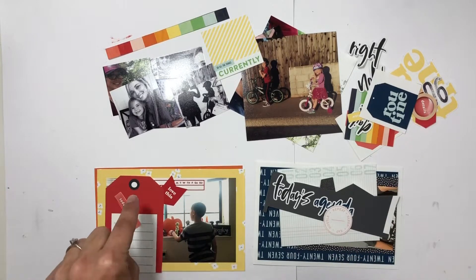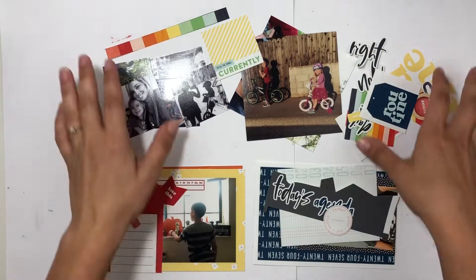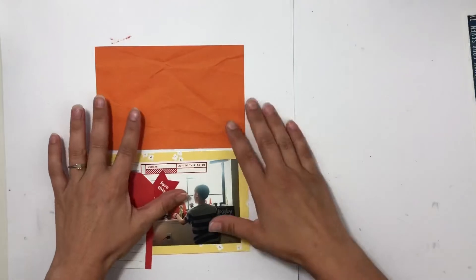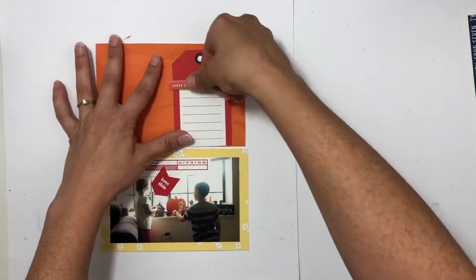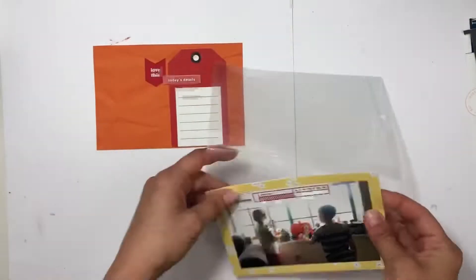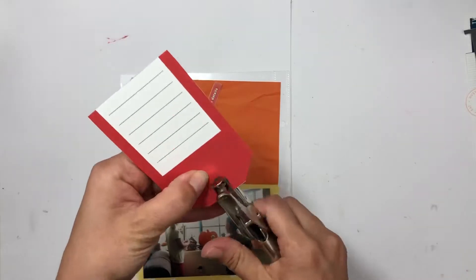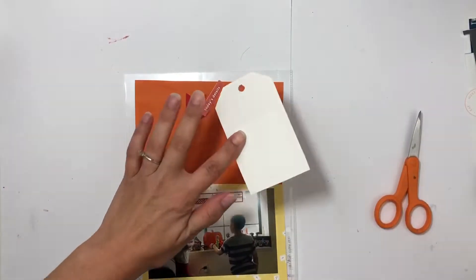Let's get started. I'm going to start with the super simple pages first and then do the double page. This first little six by eight page has a cute photo of my kids enjoying the decoration change in front of our window. I always change the decorations for different seasons and they absolutely love it. I pulled out the reds, oranges, and yellows in the kit to put this page together.